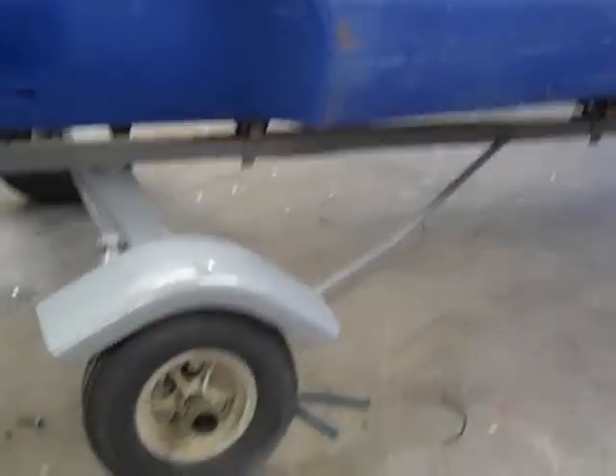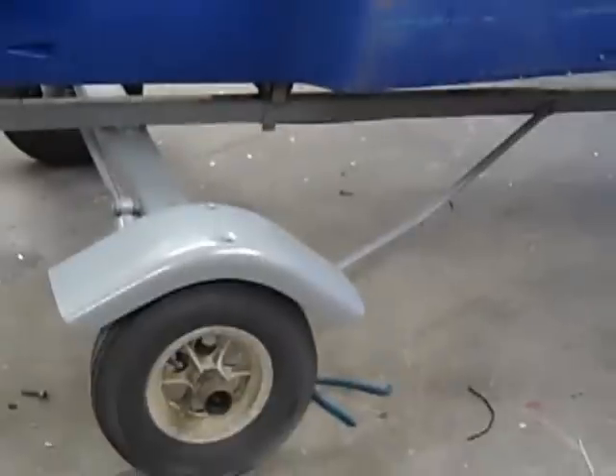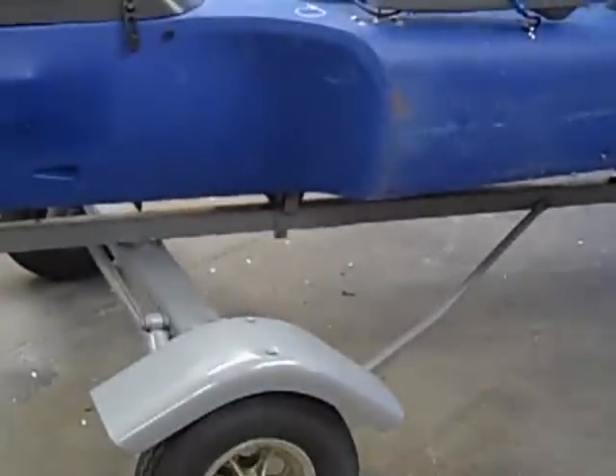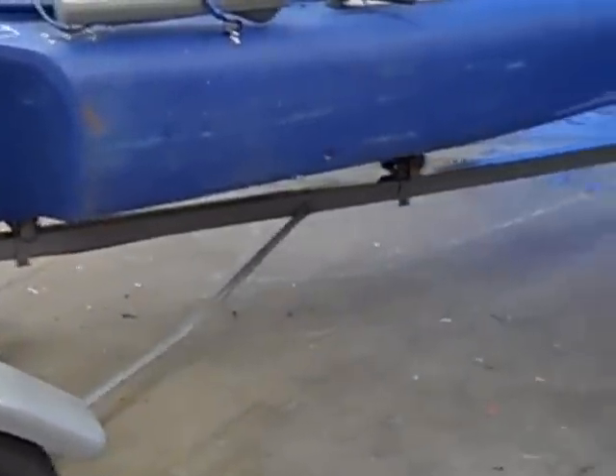I've picked up a trailer for the Mokai and I can't remember the name of the trailer. It's old, old, old. No rust in it though. Parked indoors, kind of a bonus.